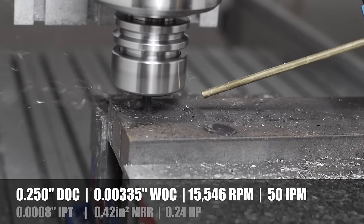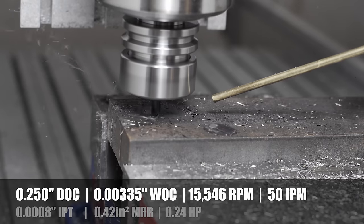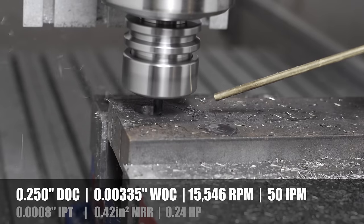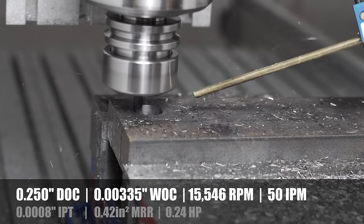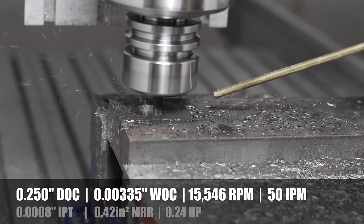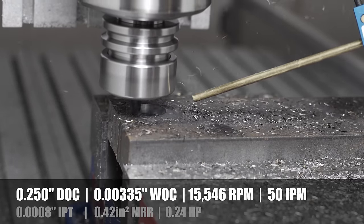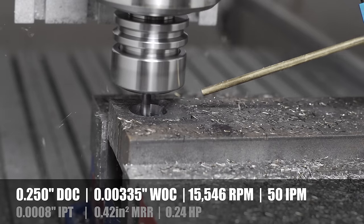This first test is a 0.25 depth of cut, 0.03 stepover, 15,000 RPM spindle speed, and a 50 inches per minute feed rate. I forgot to record what the ramping speed was for the helical plunge - suffice to say it wasn't very good in any of the tests, and I'm still trying to figure out good helical plunge rates.